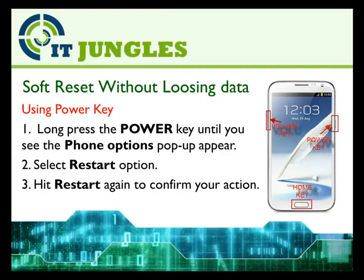You could soft reset your device without losing data. First, you can use the power key. Long press on the power key until you see the phone options pop-up appear. Then select the Restart option and hit Restart again to confirm your action.